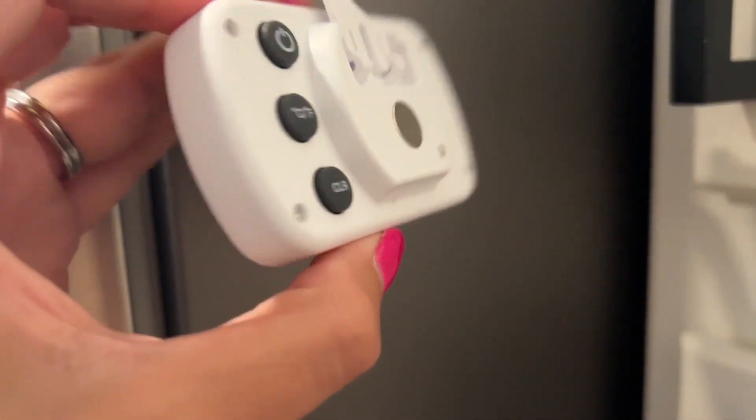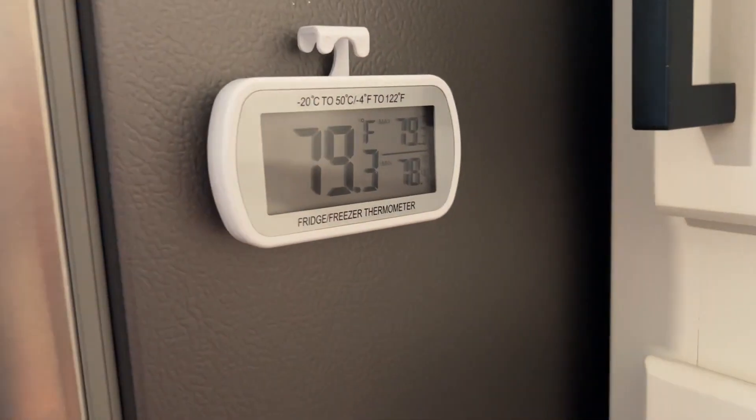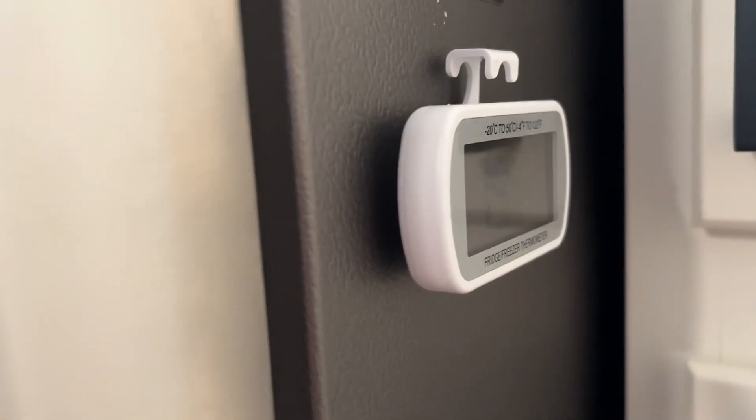It also has a magnet, so if you want to keep it on the outside of your refrigerator or on another magnetic surface, you can do that as well. If you're looking for a refrigerator thermometer, I would definitely check this one out. It's so compact, easy to read, and convenient to use, but that's just my point of view.